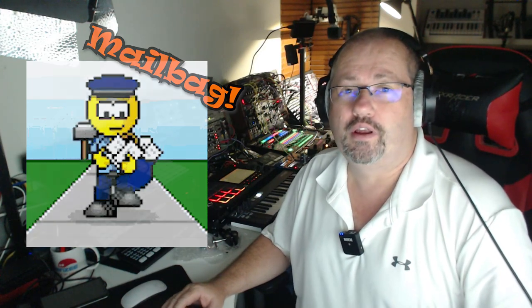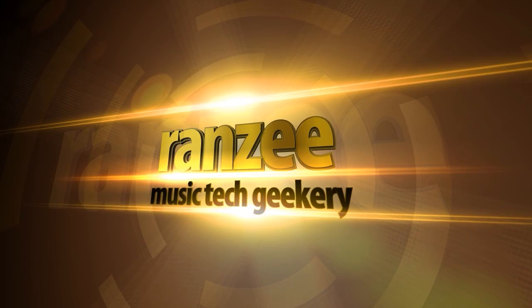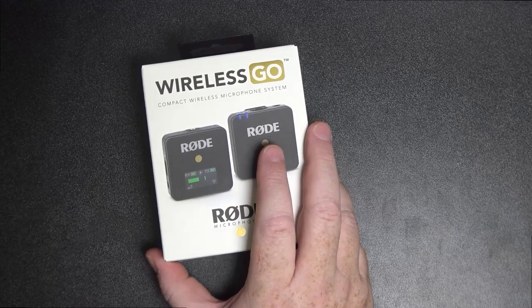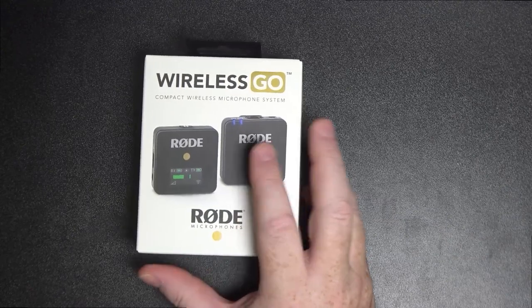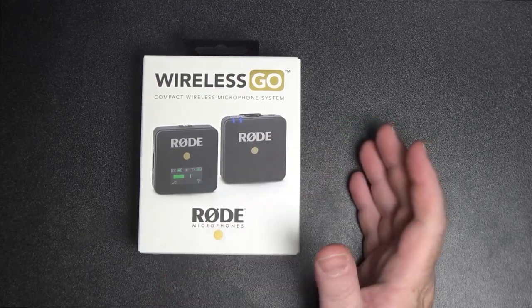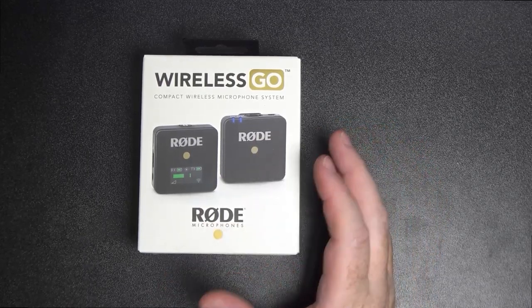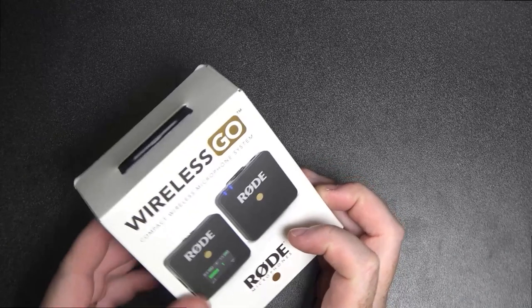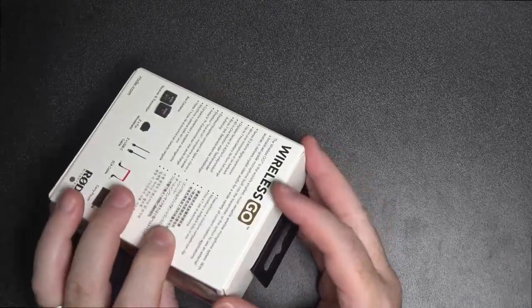So we've got this in — this is the Rode Wireless Go compact wireless microphone system. I noticed a few YouTubers getting these and I thought I'd like to sort of move around my studio without having to move a mic or add another mic. So I thought I'd grab one of these — let's get this open.